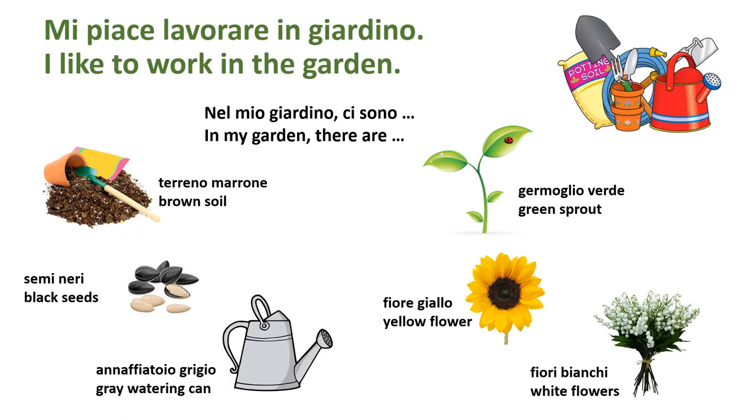Mi piace lavorare in giardino. Let's break that down: mi piace lavorare — la-vo-ra-re — in giardino. Mi piace lavorare in giardino — I like to work in the garden.